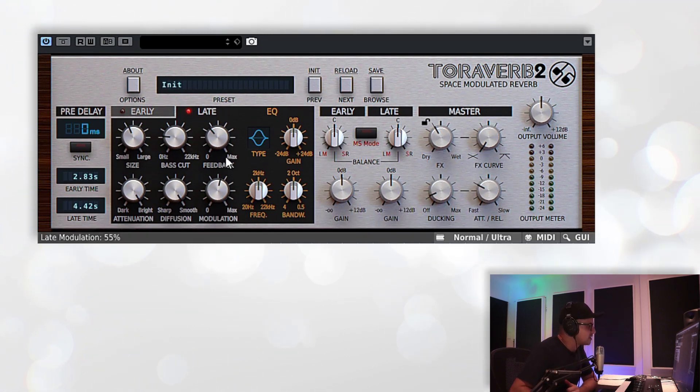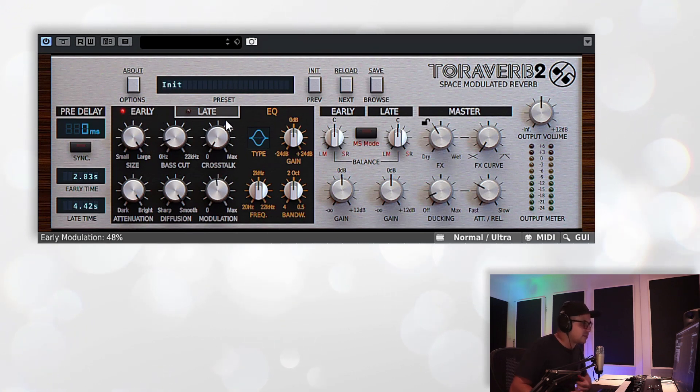Lastly in this section, we've got the modulation settings — the styles and the pitch variations. That gives you that kind of chorus effect on your reverb, and really that nice richness that you heard in the first preset we listened to.